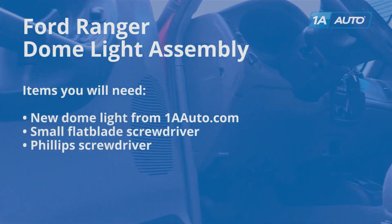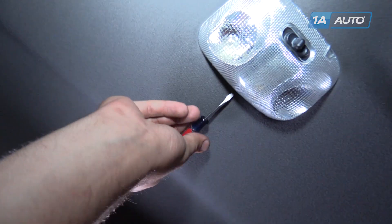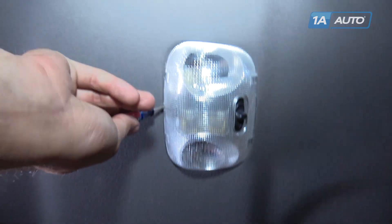Here are the items you'll need for this repair. Using a small flat blade screwdriver, pry down on the dome light.